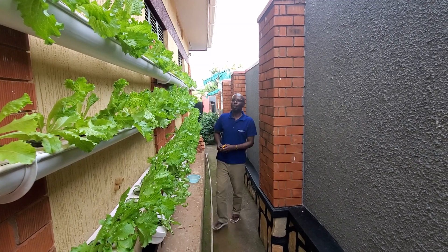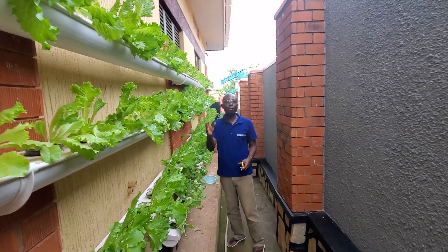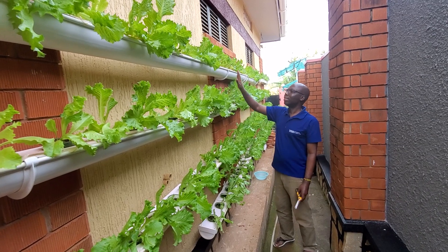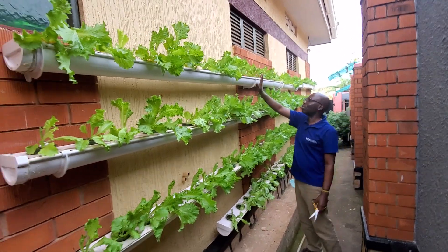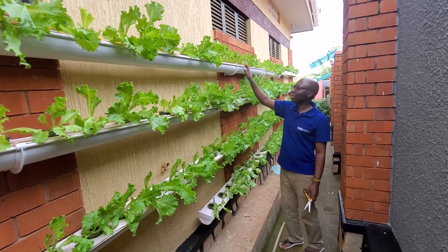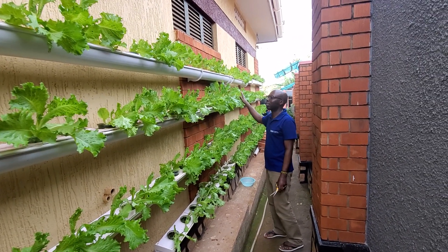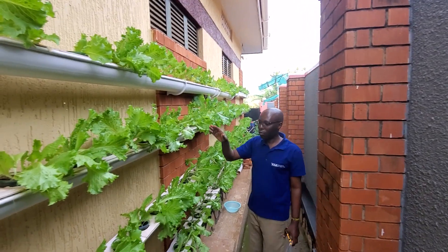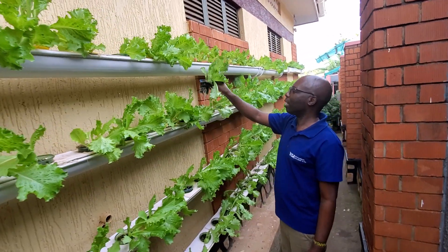Hello, welcome to my channel. Today I decided to appear in this video to show you our hydroponic farm. This is the farm that we put on the wall — it is based on water gutters. You can see how we fasten the water gutters on the wall, and you can see a flourishing set of plants. This is the latest planting and it is growing very well.